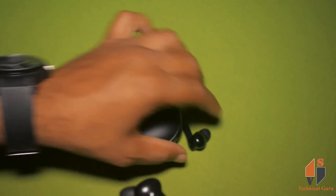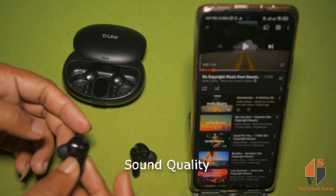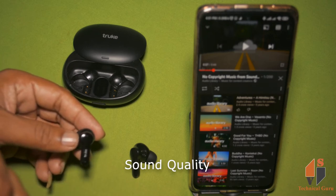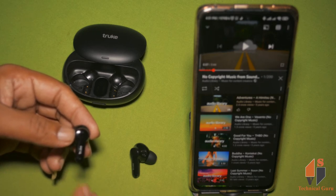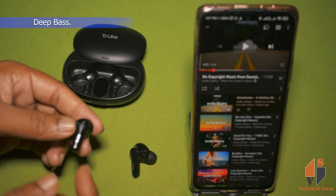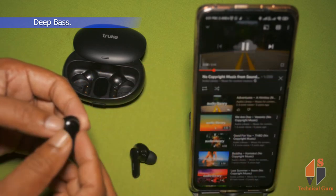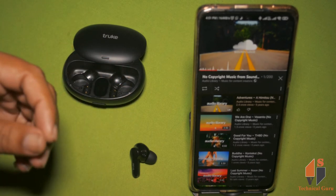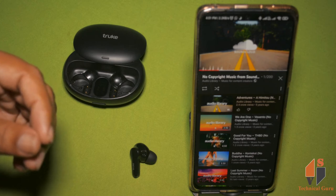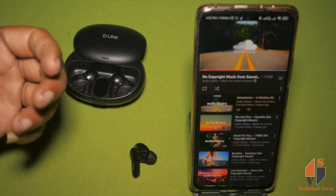We can connect to Bluetooth and watch the sound. You can experience extra bass and maximum volume. The sound and bass experience is very good.